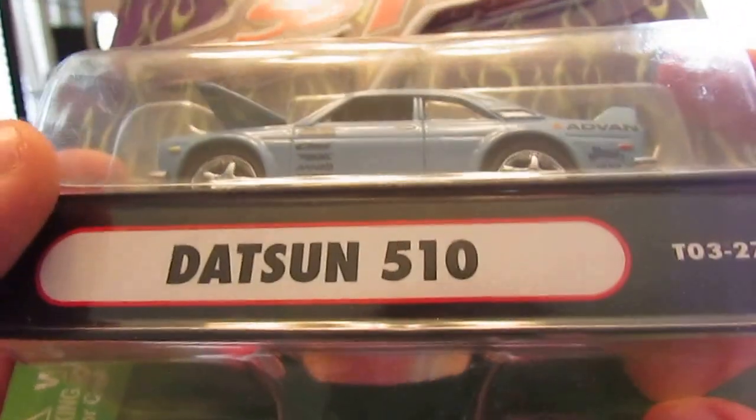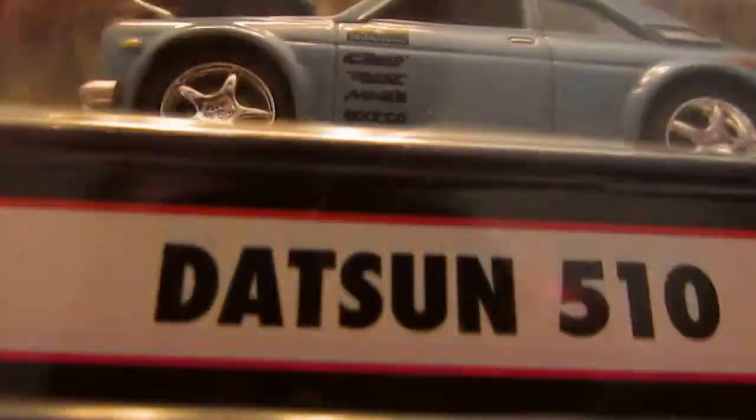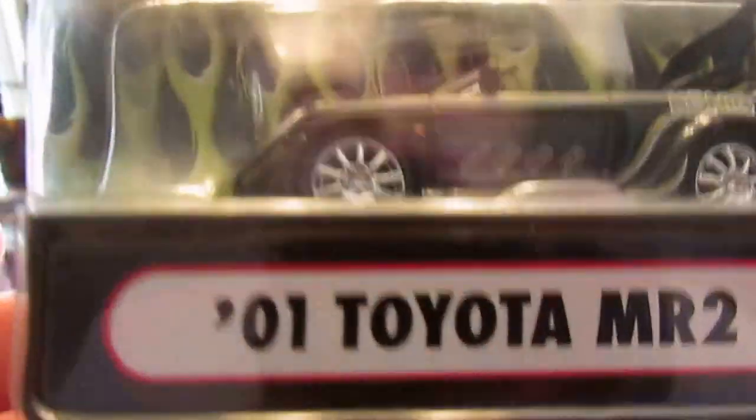Next up is the Datsun 510 Bluebird — excellent work, very, very nice. Awesome piece. Next up here is the Toyota MR2 — another excellent one I found at the Tool Guys. Very, very nice piece. The rear end kind of opens — can't really see much of anything in there, but all the little logos and everything are very well done. Nice underside too.